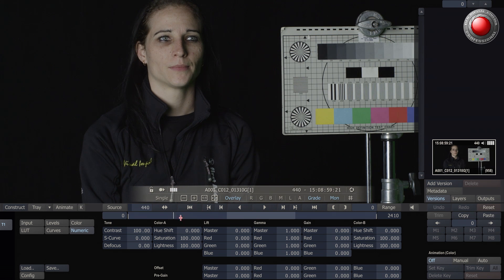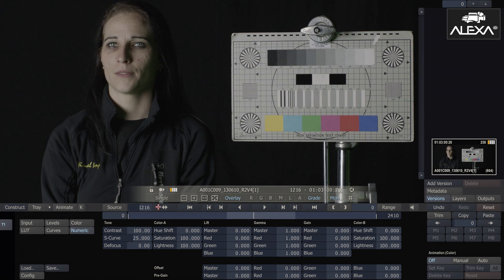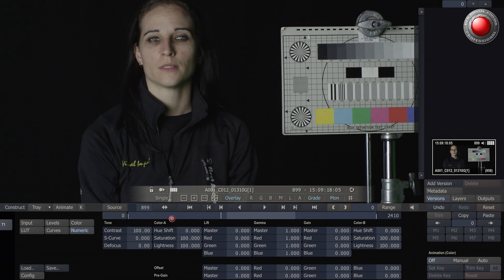With the Arri Alexa, I am going to apply the Delo LUT, just so that it kind of looks the same kind of space as the rest, and gives us a good representation of what these three cameras do.